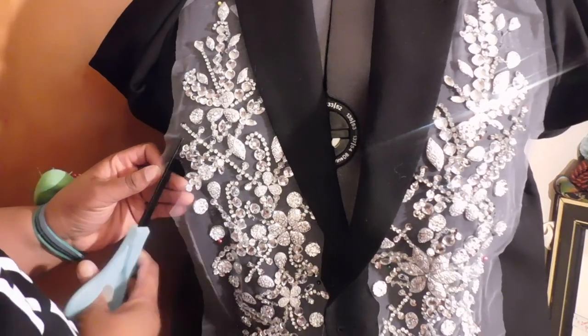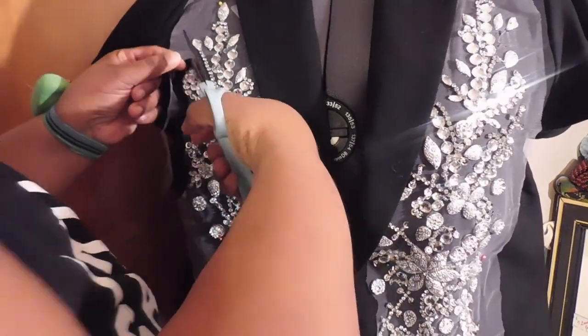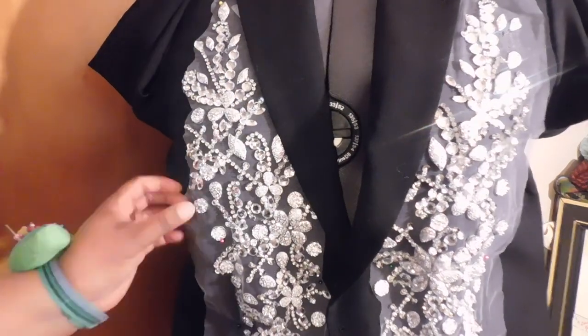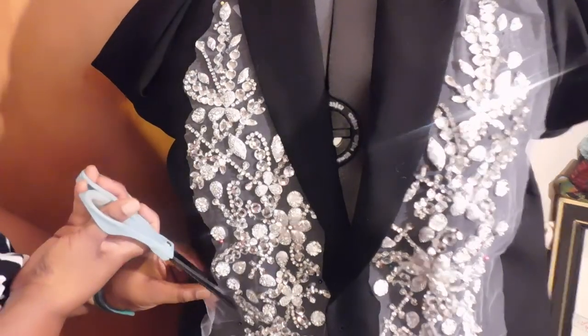Once I've found a placement I like, I cut off the mesh — don't worry about getting too close to the mesh with big scissors. I go back in with smaller embroidery scissors to cut away as much of the mesh as possible, and we'll be painting over the white mesh with black paint to hide as much of it as possible.